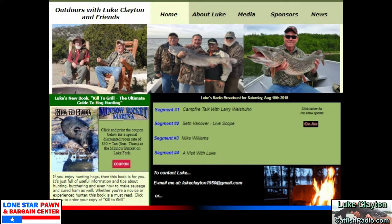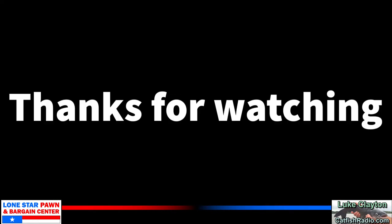Well folks, that wraps up another show. We certainly enjoy you tuning in each week and watching Luke and our adventures in the outdoors. For more information and to watch some of our prior episodes, please visit us at catfishradio.org. Until next time, happy times in the outdoors.